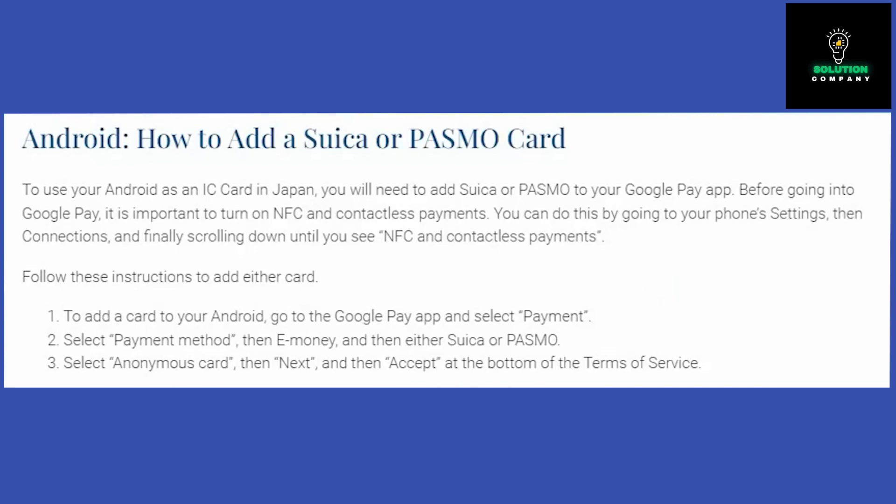Opt for anonymous card and proceed by selecting Next, and finally click Accept at the bottom of the Terms of Service. That's pretty much it.